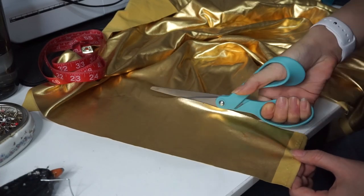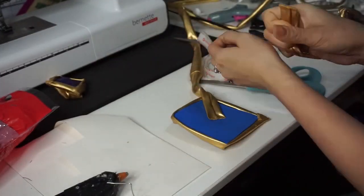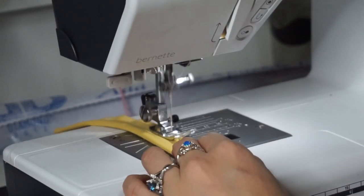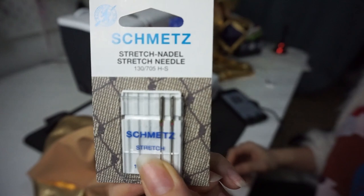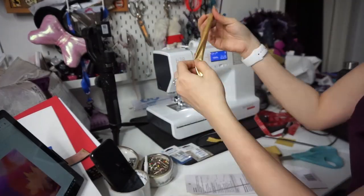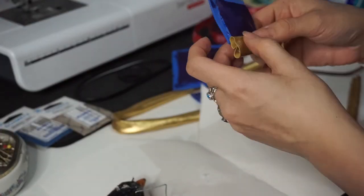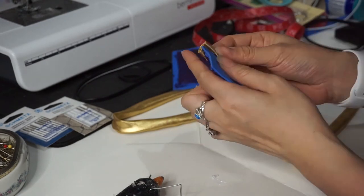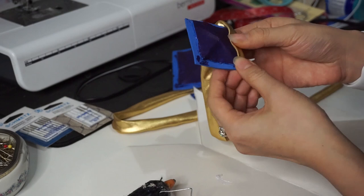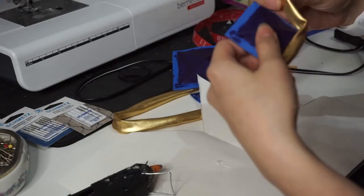I'm cutting out two-inch strips of gold lamé for each area — around the gems, around my wrist, and around my waist as a belt. After cutting the strips I sewed them into a tube. When sewing lamé make sure you have a stretch needle. Using my loop turner I shove the tube onto it and flip it inside out. Then I attach one of the strips around the gem carefully — I want to hide the back area of the foam gem, so I glue down the fabric tube on the front and wrap it around to the back and glue it down again so it's nice and secure.